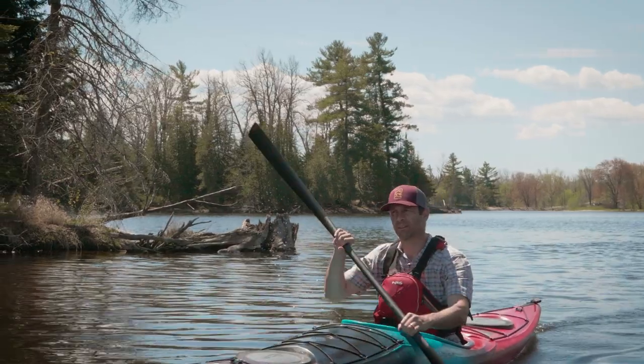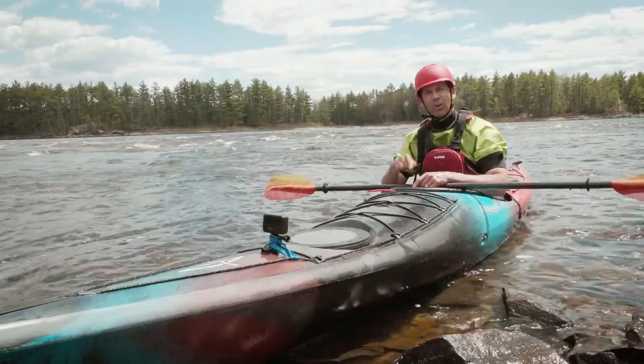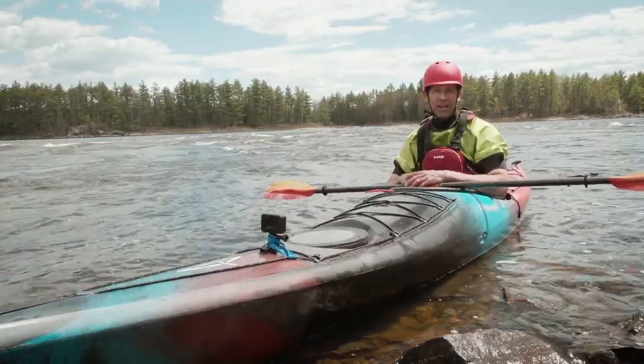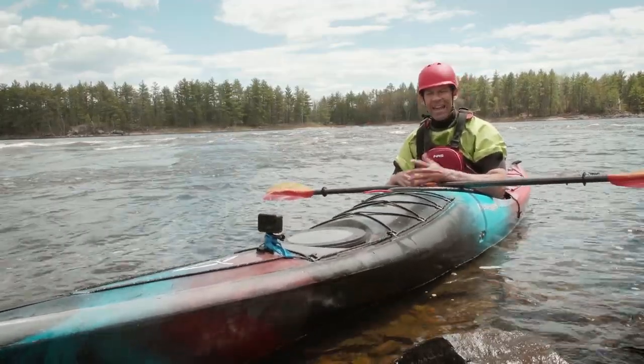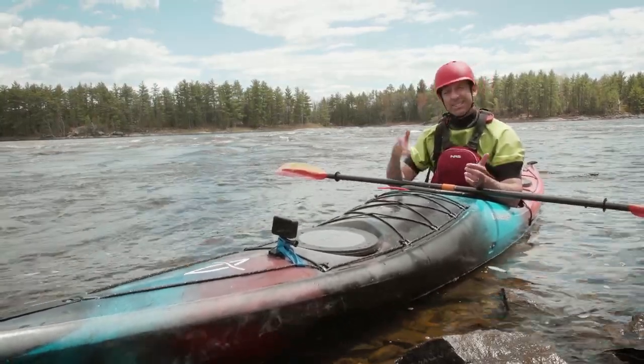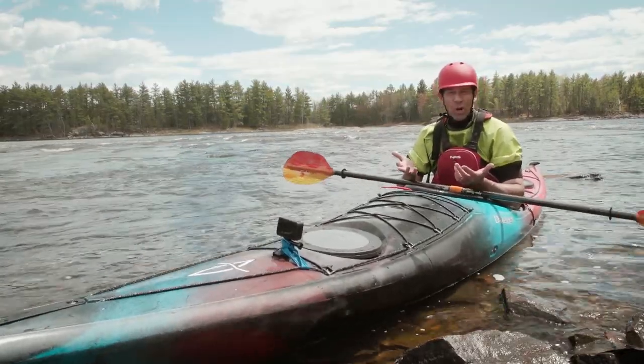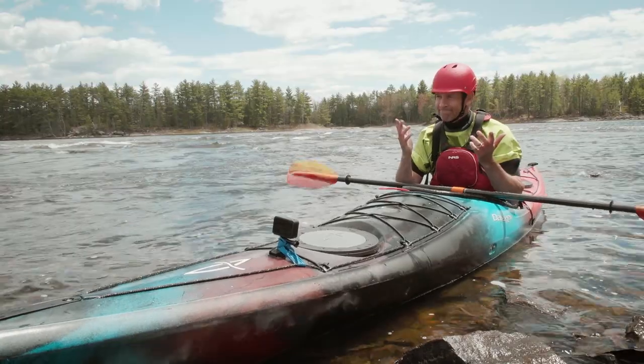I hope you've enjoyed this gear review — stay tuned for lots more. If you haven't subscribed to Paddle TV, you know what to do, and hit the notification bell because we've got lots more coming your way. Let me know: is taking a boat like this into whitewater too much, or do you like to see gear pushed to its limit? I'd like to know.